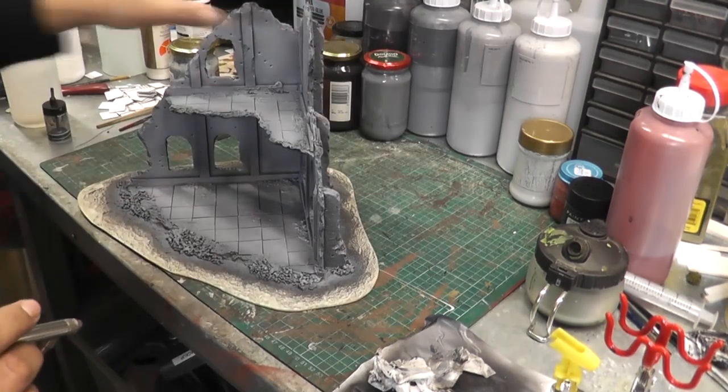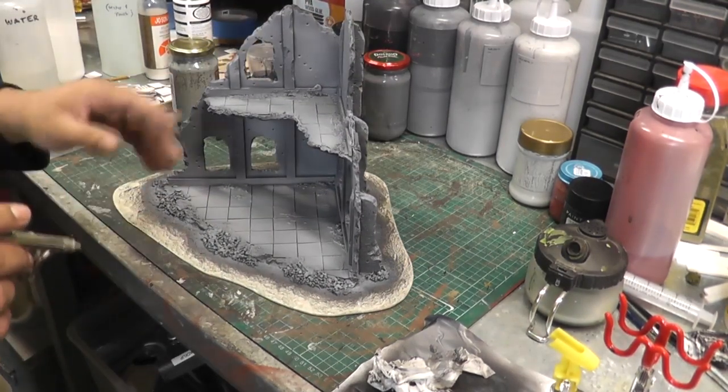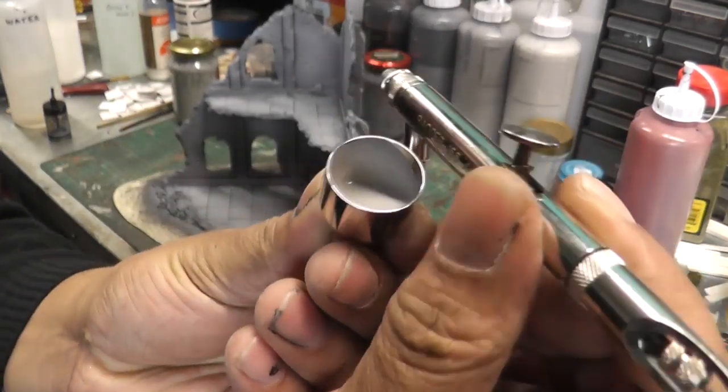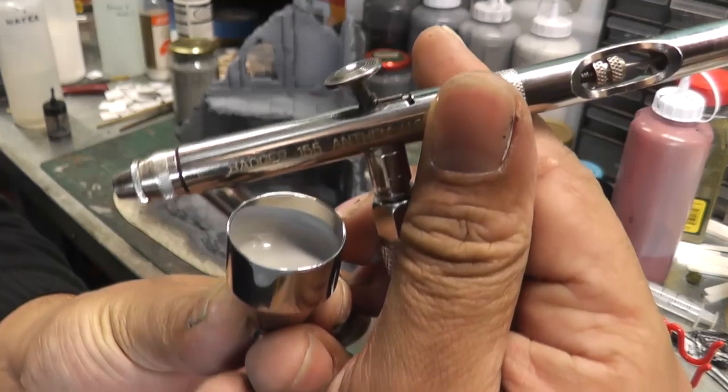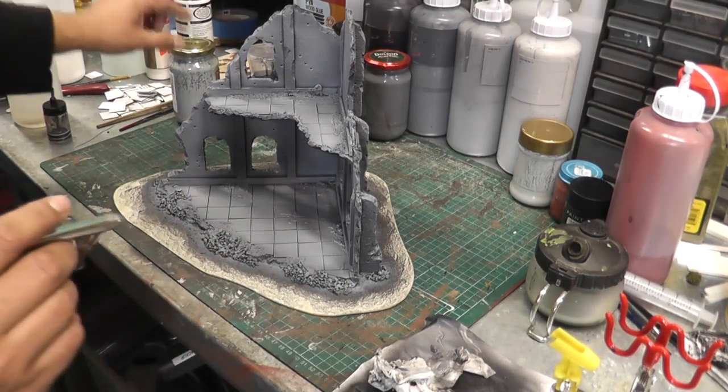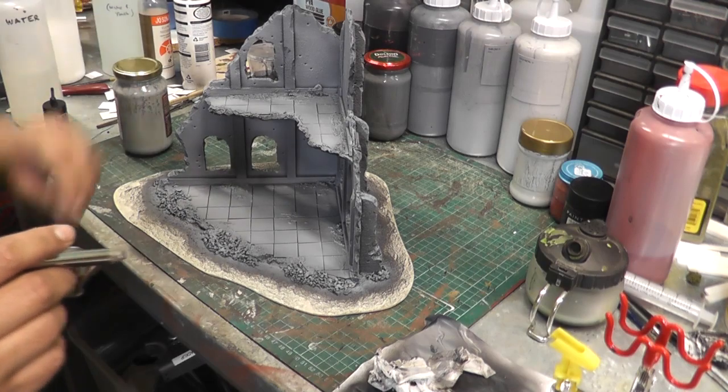I've done the whole model with the third layer of grey. Just for reference, that's how much paint I've got left in the cup — you only really need just a very, very small amount. I'm going to tip this back into my little jar and we'll get on with the next step.